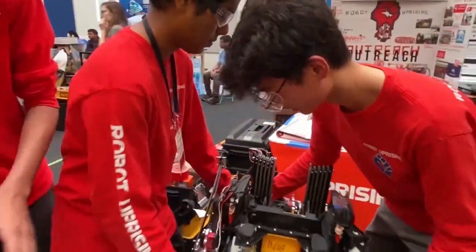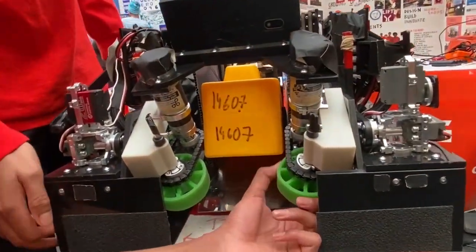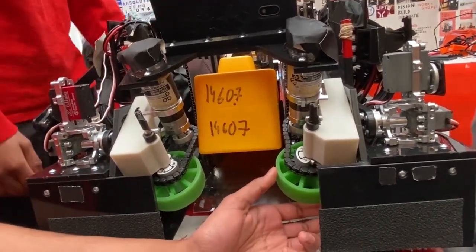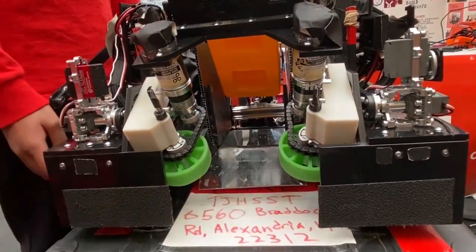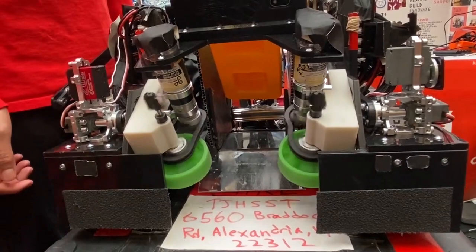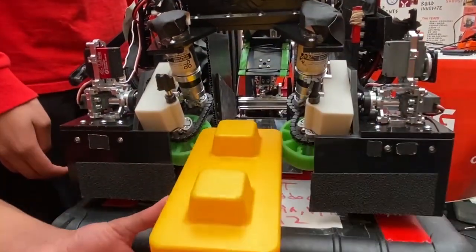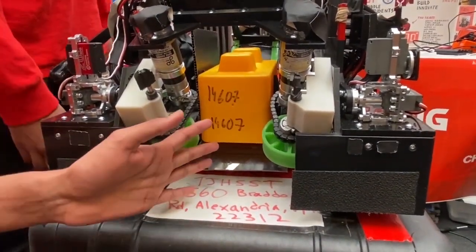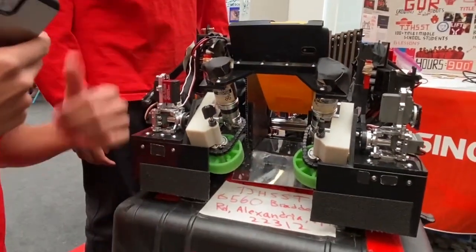I'm Dev, and I'll talk about the intake. Our intake uses two GoBilda 5.2s chained at a 1 to 1 reduction ratio to 3-inch Andymark compliant wheels. We actually cut the wheels around the edges to get more compression out of them. The max speed is 1,100 RPM, which allows for really quick intaking. We can run it right here at max speed — it allows us to pick up the block at almost any angle allowed by the guardrails, and it goes in at a very high speed so we can quickly grip it up and score.